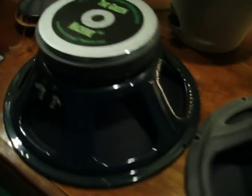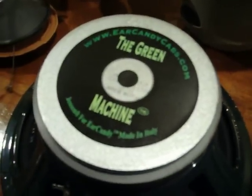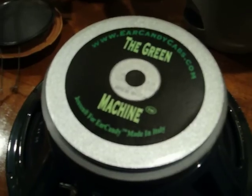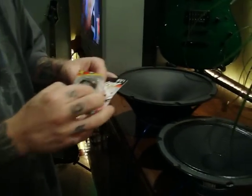Hey, Tim and Jamie here with EarCandyCabs.com. I'm going to do a really quick video for you guys about speaker phase. I get a lot of emails about this, and I'm going to show you guys the really expensive technical piece of equipment that you need to test speaker phase or to test a speaker.